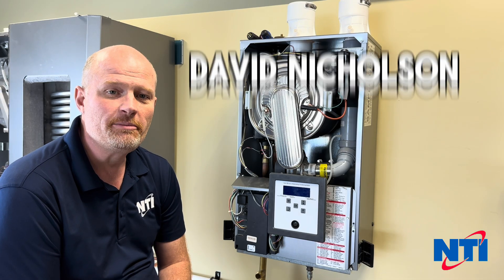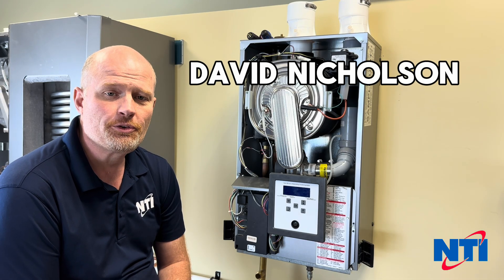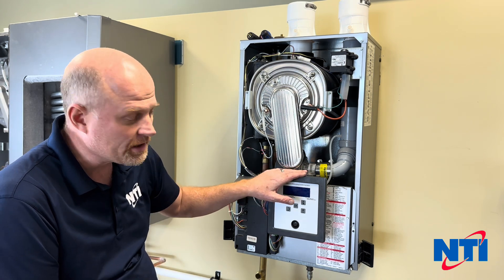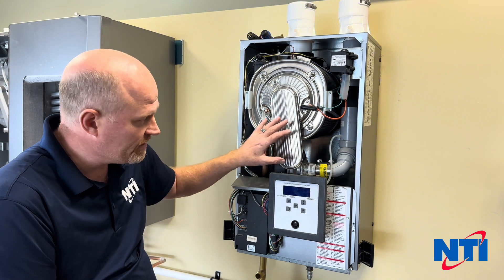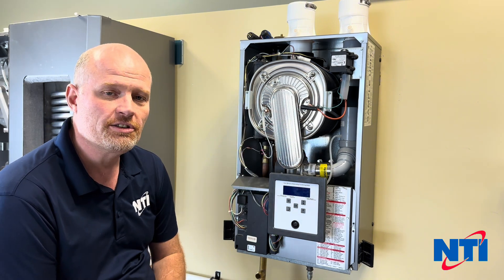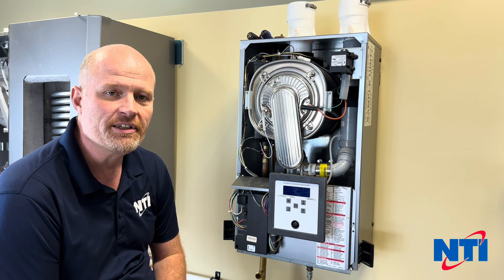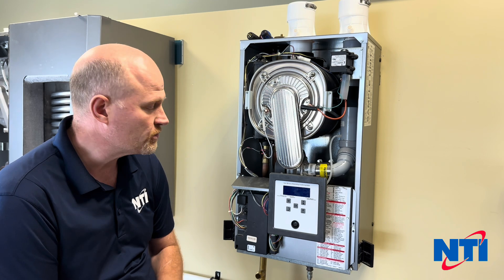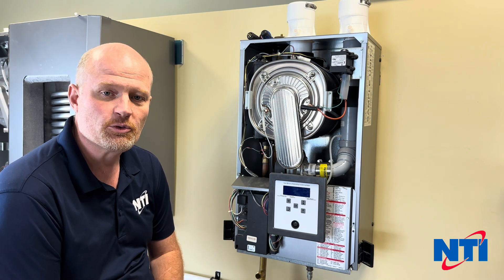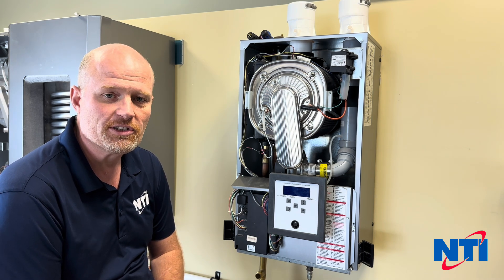Hi and welcome to NTI Online. My name is David and today I'm going to walk you through replacing a gas valve on a TX boiler. Specifically, the valve I'm going to replace is on the TX150 Combi today. However, the valve replacement instructions are really going to be the same whether you have an FTB, a VMAX, or really anything that shares this gas valve. So some of these steps will be common, with a few small differences from boiler to boiler.